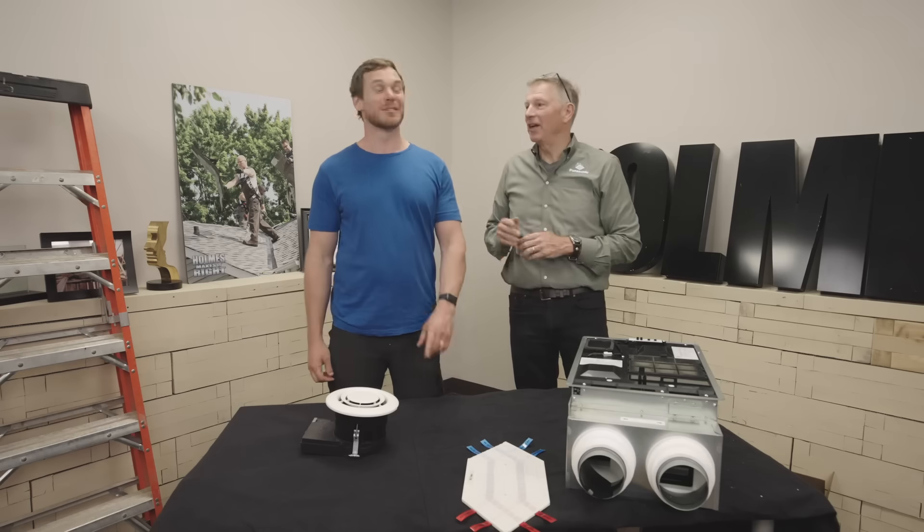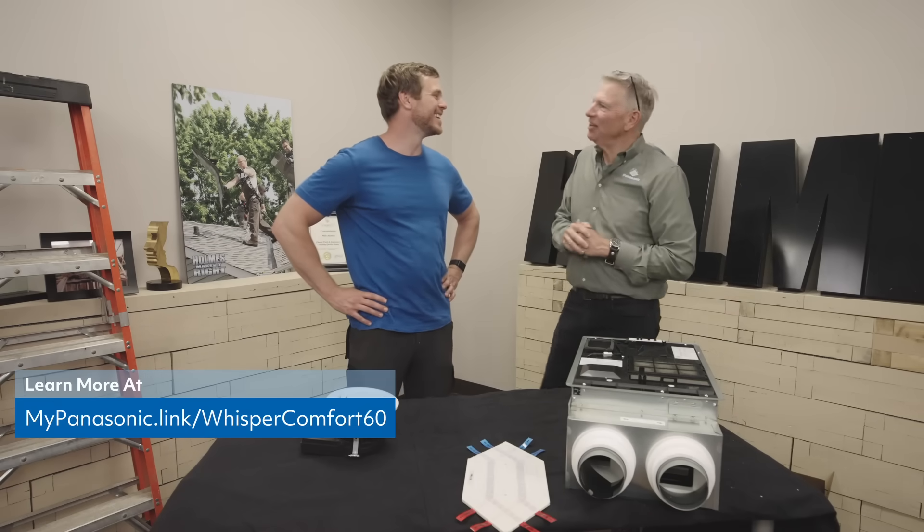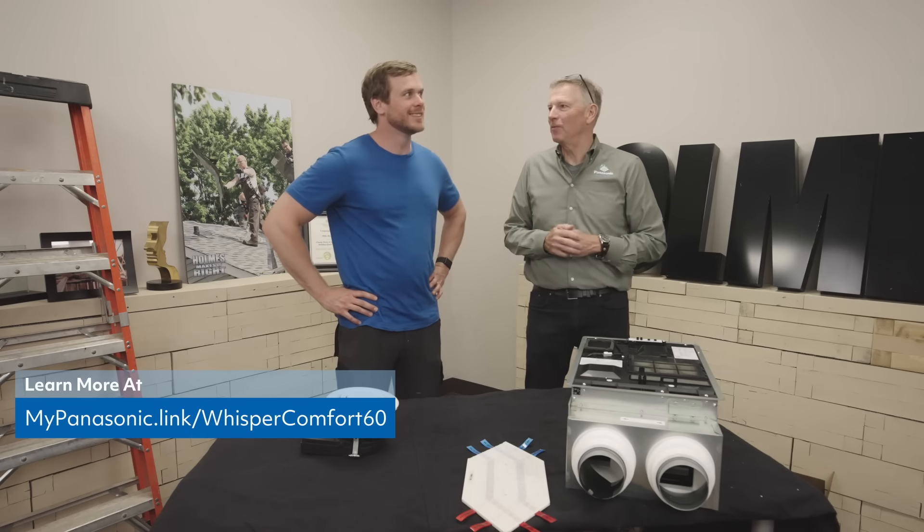It's almost like you guys have thought of everything. I guarantee you we've not thought of everything — we're close. Because I come to you and say, Mike, what's the biggest challenge in your day? You have to tell me what the problems are. I don't think of any of this; I come to you. We make a good team though.